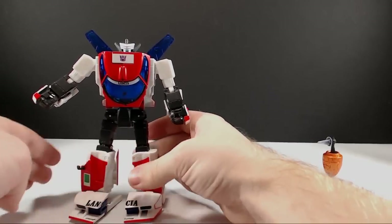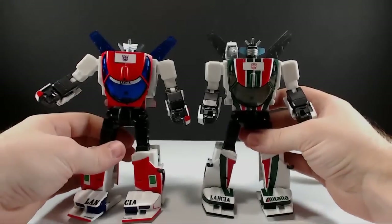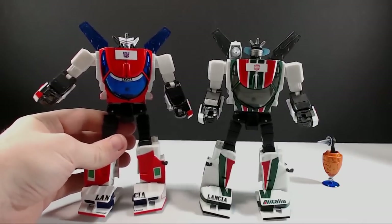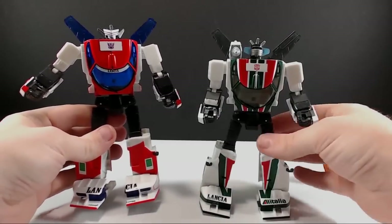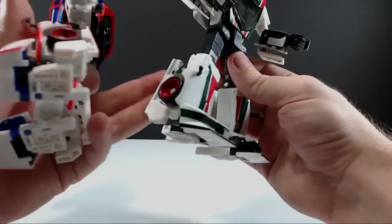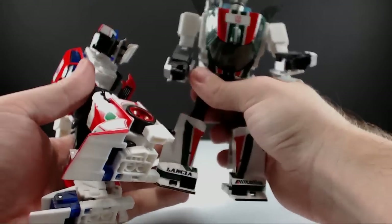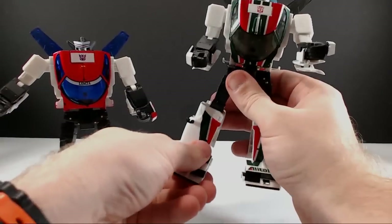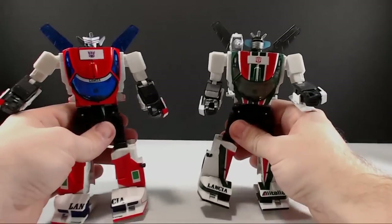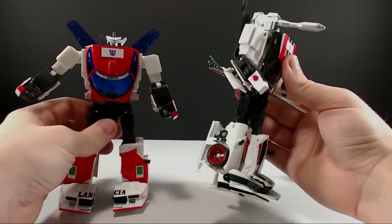They did a really nice job on him. Let's do a quick comparison — we'll bring him in with Wheeljack. Wheeljack is a little dusty, sorry. You can see the amount of differences between them; on the feet it looks like Wheeljack uses straight black plastic — oh no, that's actually clear too, so it does match up. But Wheeljack is definitely a lot looser than Exhaust is. As you can imagine, they do stand about the same height.